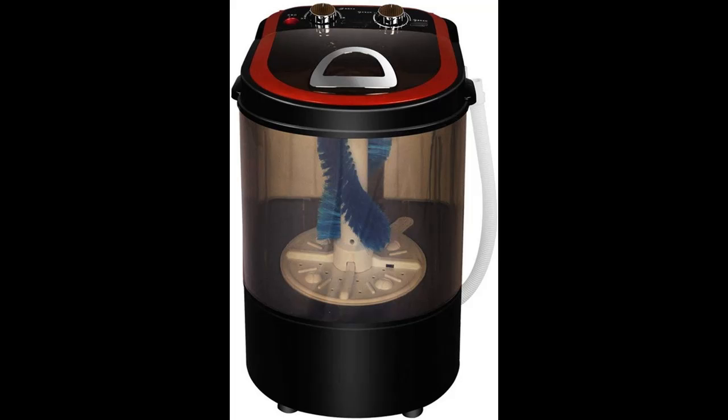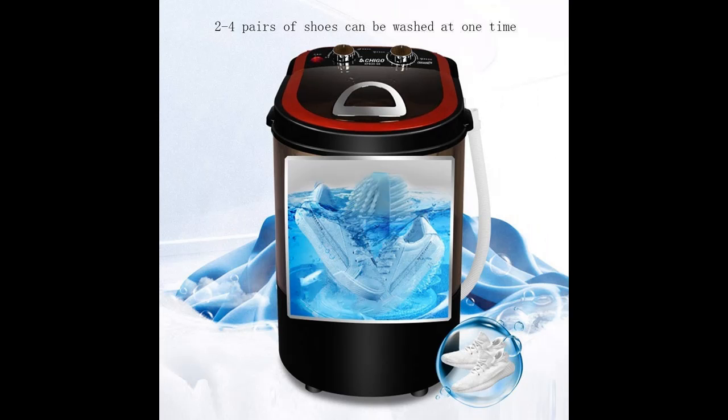360 degrees all-round cleaning with a special nylon brush that reaches deep inside the fiber for deep and effective cleaning of stains. It can clean and deodorize, saving you time and effort.